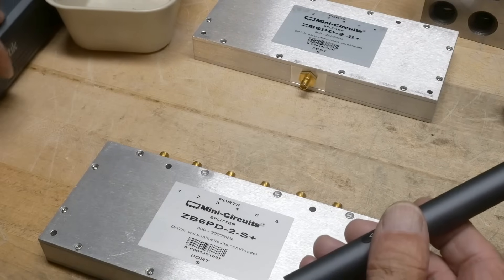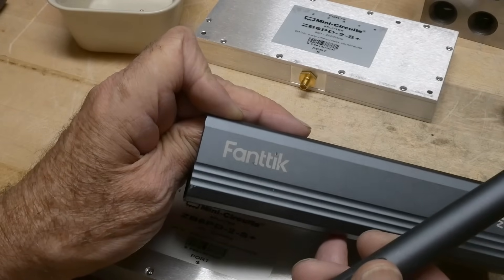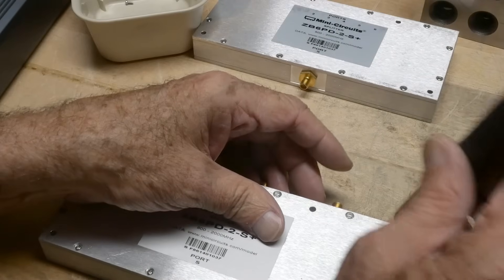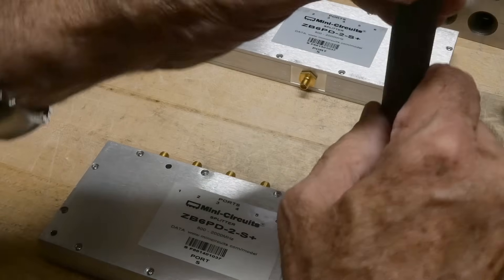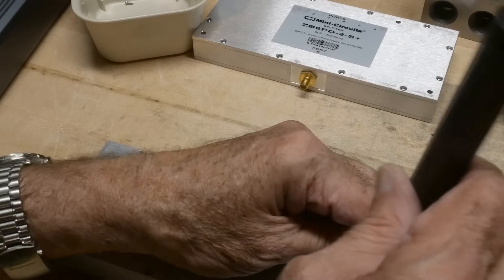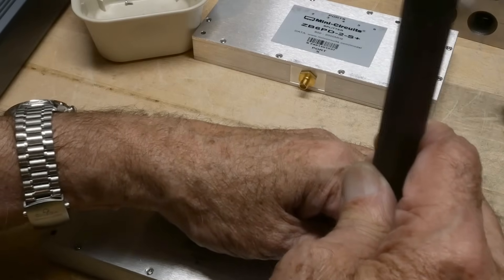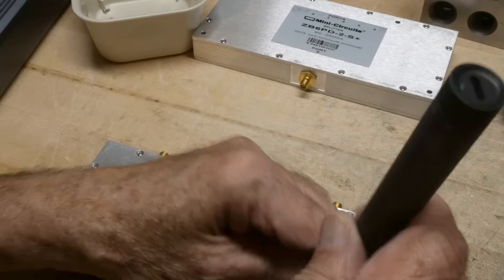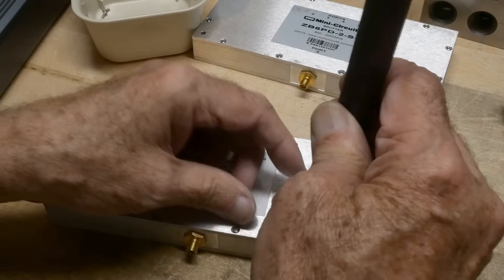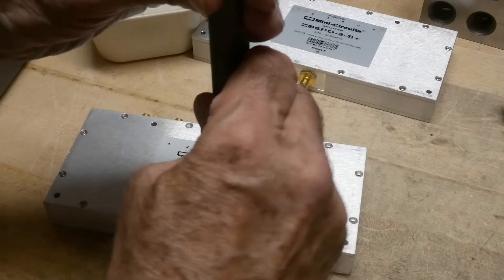I use this screwdriver quite a bit — it's the Fantic. It seems to work well. There are a bunch of brands — I think I have three or four that I've done reviews on the channel, but never bought one for myself.